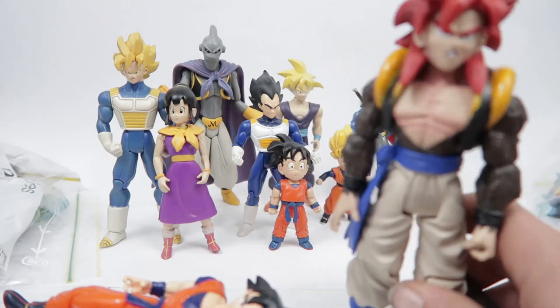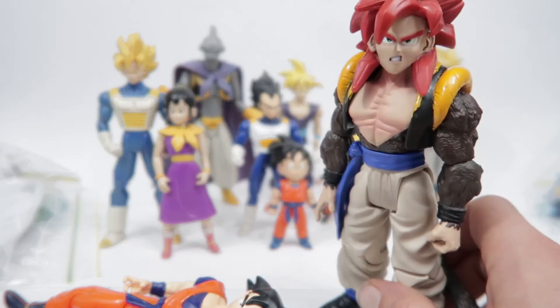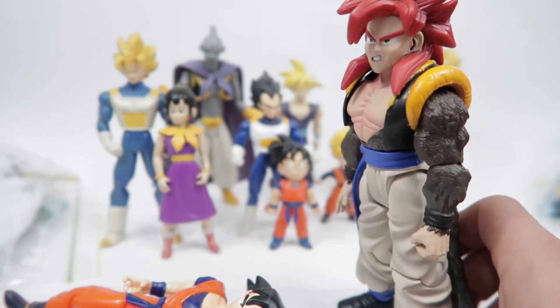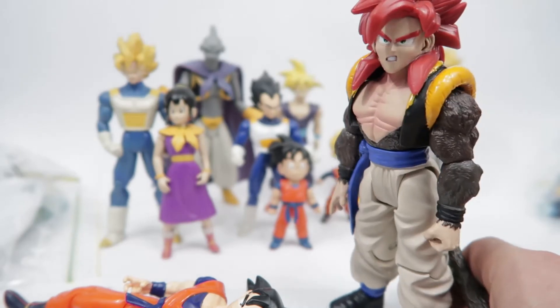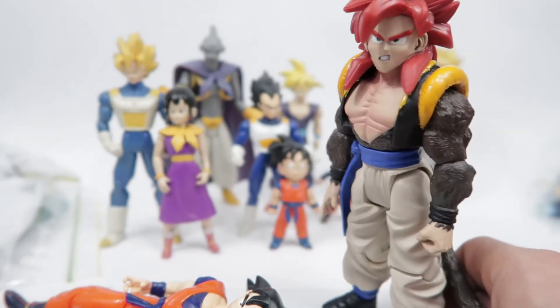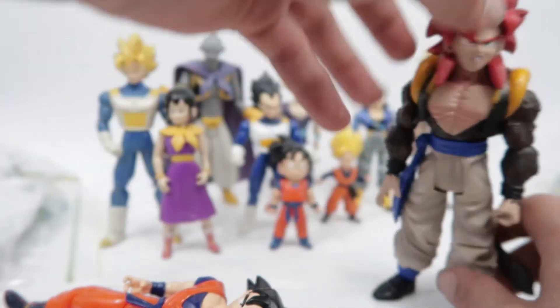Next one is another GT one that looks almost like something out of South Park — this Gogeta. I just find these GT ones so comical. They give off a real South Park vibe to me.